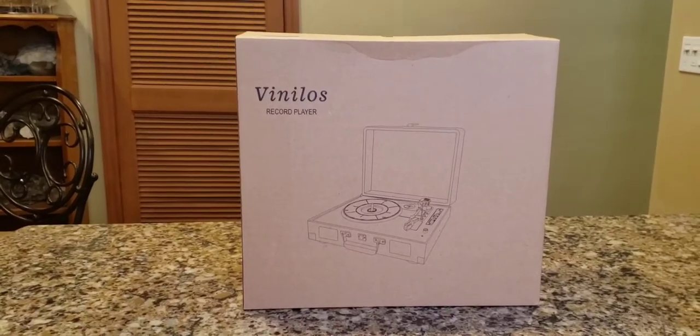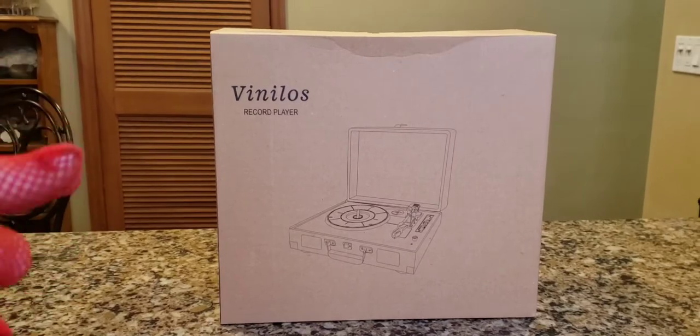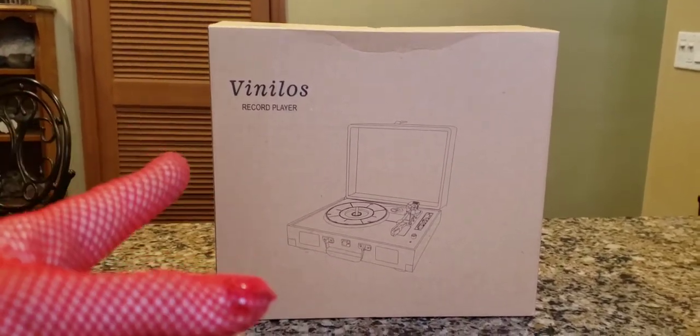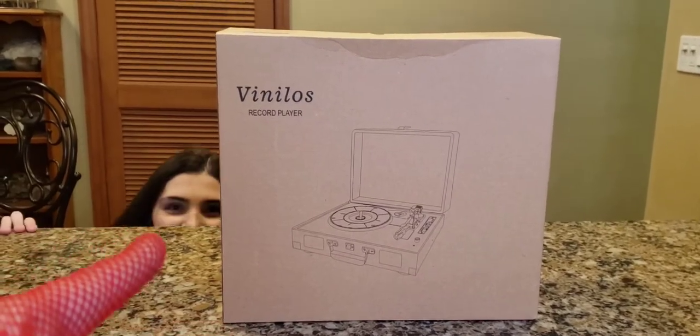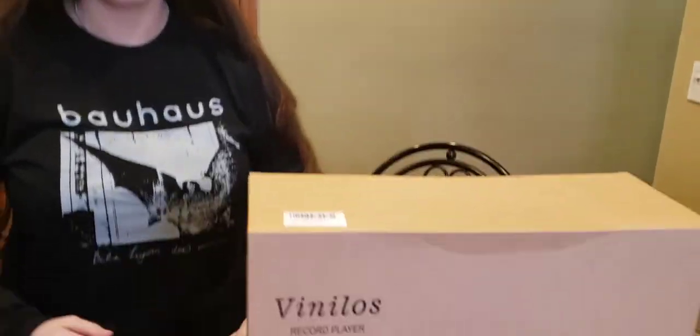We've been buying some record players and this is another addition to the record player family in my house. This one is my oldest daughter's and she's going to do a review and unboxing. We're going to check out the features and see how it works. All right, Tony, introduce yourself. Okay, so let's do the unboxing.